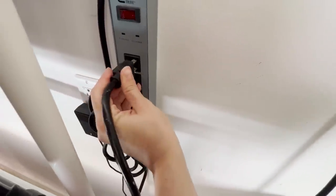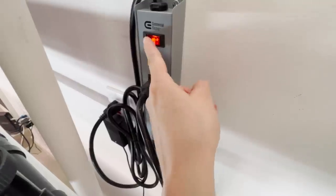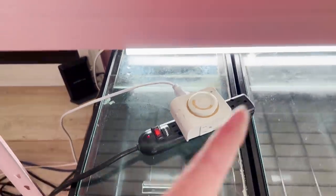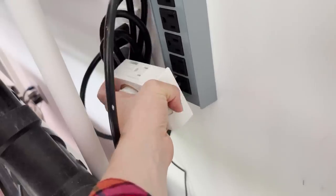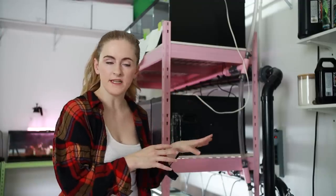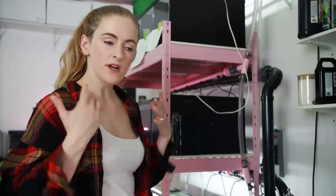Now I'll plug my air pump in right there and turn that on. I can get rid of this weird extension thing that I have for my lights. My light timer can go right there. That was a super easy fix that reduced clutter and makes my life a little bit easier. And I don't understand why it took me all summer to do it. Can anyone else relate?